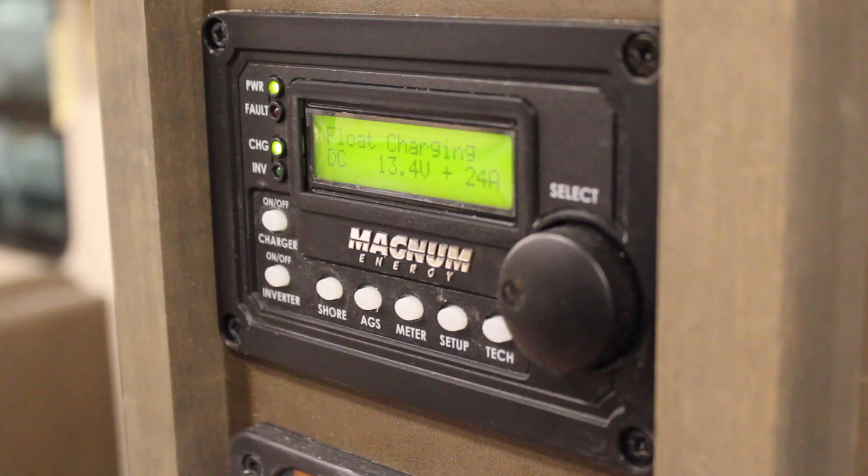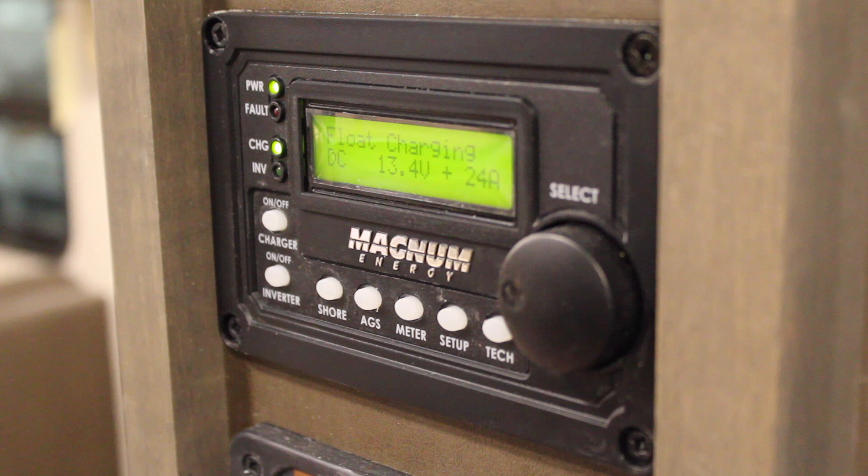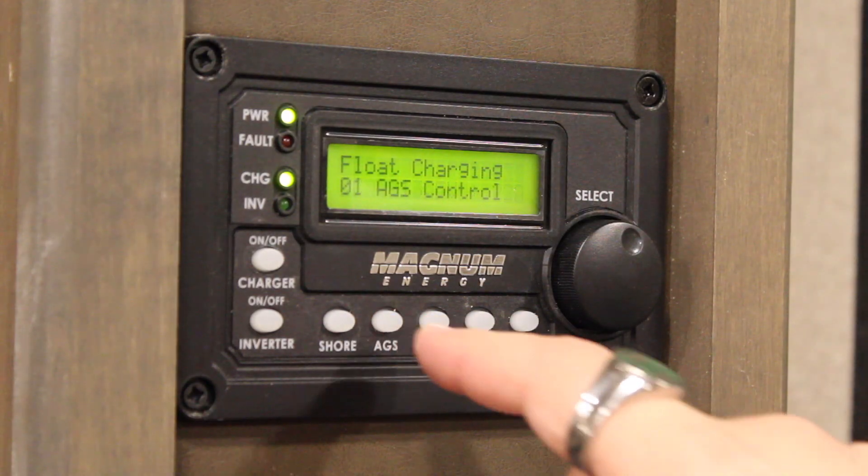This is the inverter panel, typically located to the right of your living space slide out opposite the door. To open up the autogen start settings, press the AGS button.